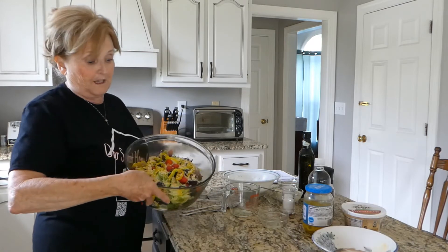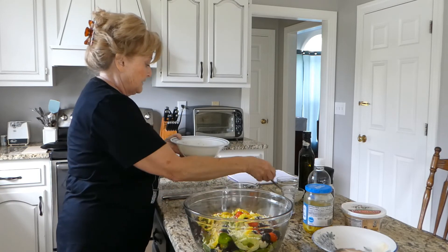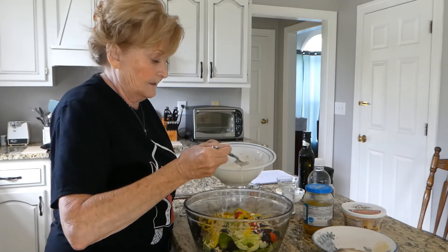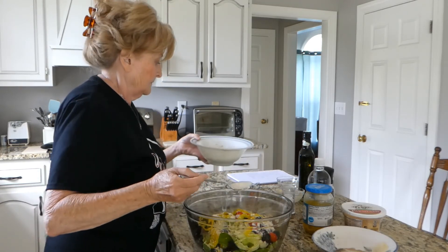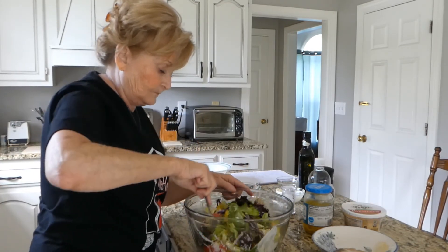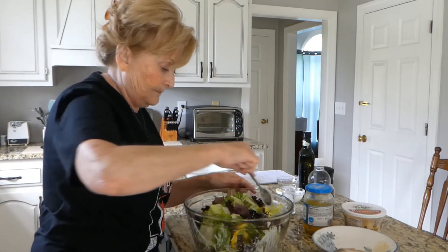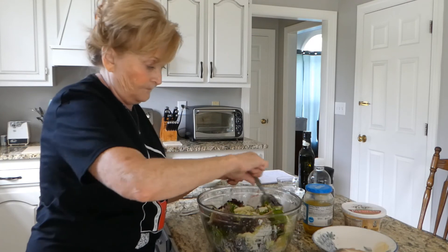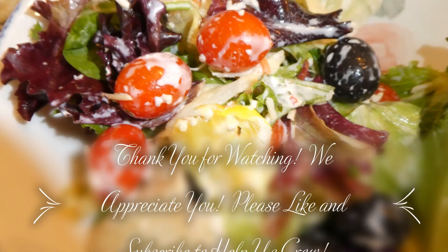Now look how beautiful that salad is. Doesn't that look delicious? And then we're going to take some of our salad dressing that we just made and spoon it over. We're going to slightly toss it together. Now doesn't that look yummy? Look at that — that looks beautiful. Take it in.